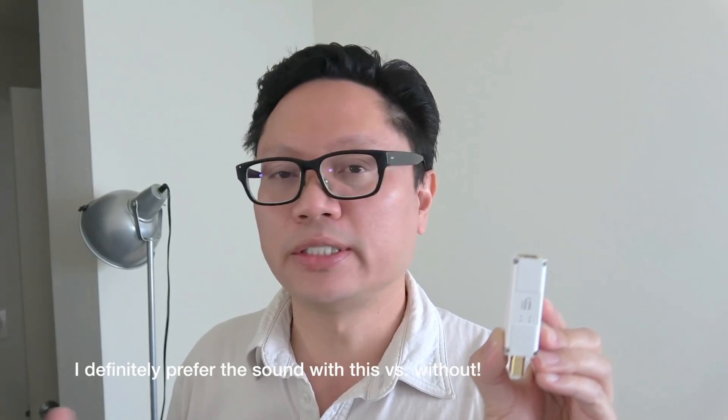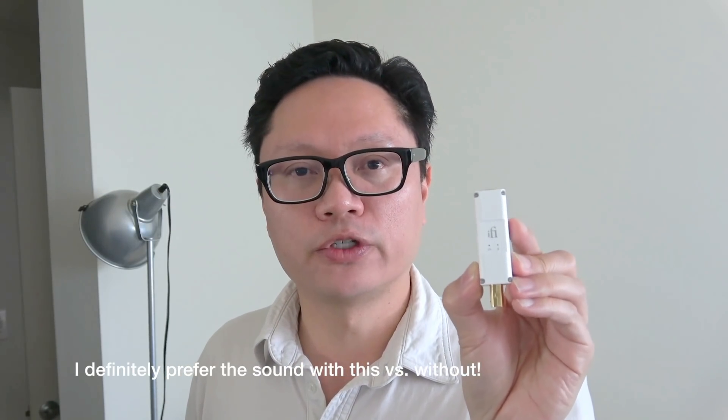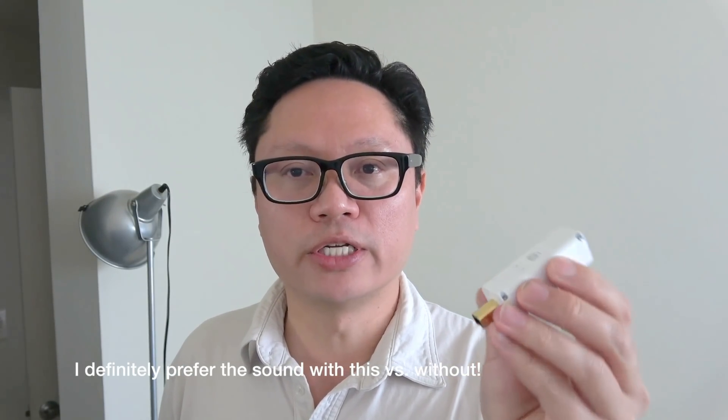For the $129 they're charging, I think it's definitely worth giving a try. If you do get one, I'd be interested to hear your thoughts on improvements you notice — go ahead and leave a comment below. It's easy enough to do the comparison by swapping this in, listening for a while, then taking it out and seeing what differences you hear. This is the USB-B version — this side goes into your DAC and this side goes into your USB cable, which goes into the computer.